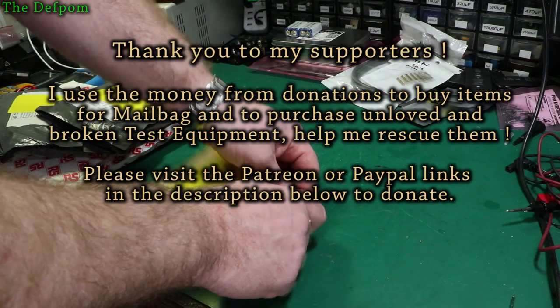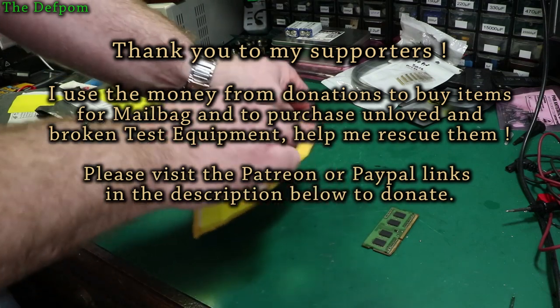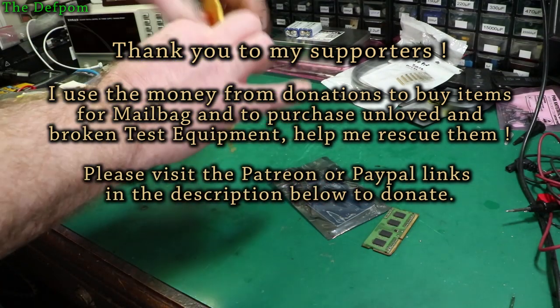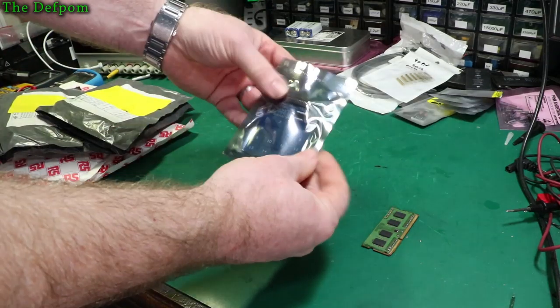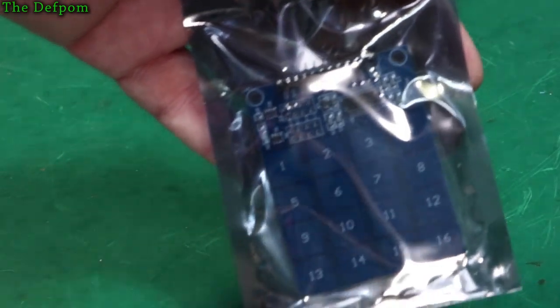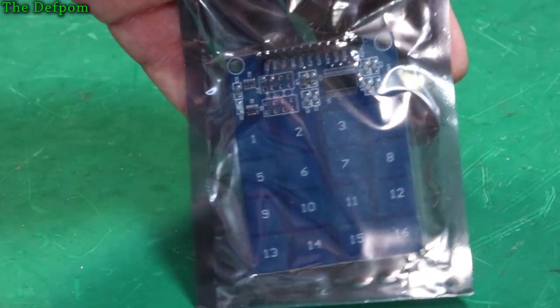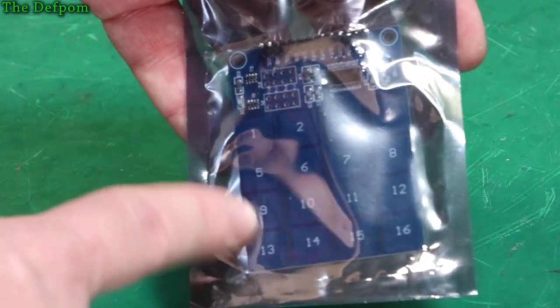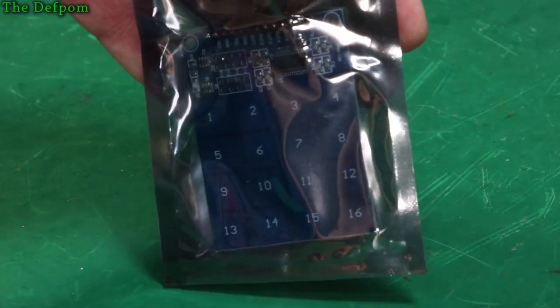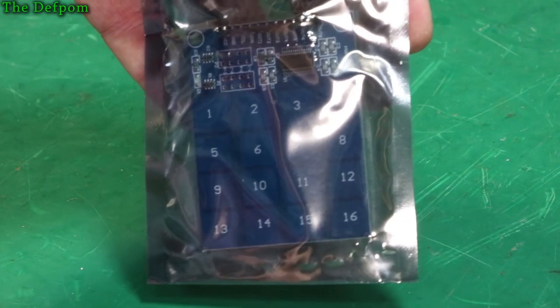So let's see what's in here first — work up to the good one. This is just a keypad thing, a touch-sensitive keypad, like a capacitive touch sensor. It's for a few little projects I'm going to work on soon. We'll see more about that in the future, or maybe before this video comes out.